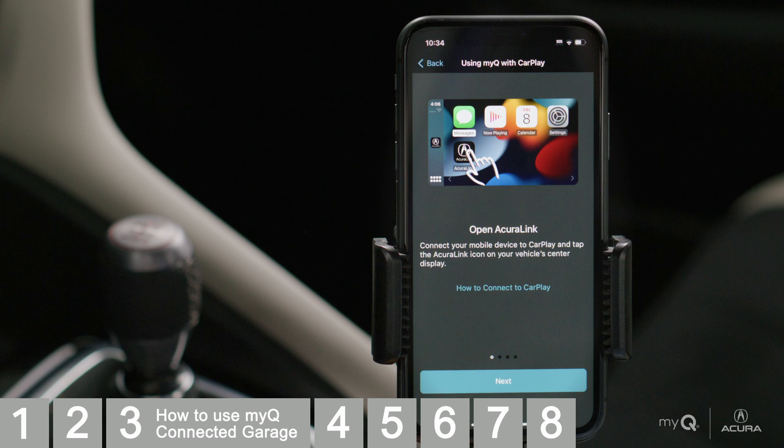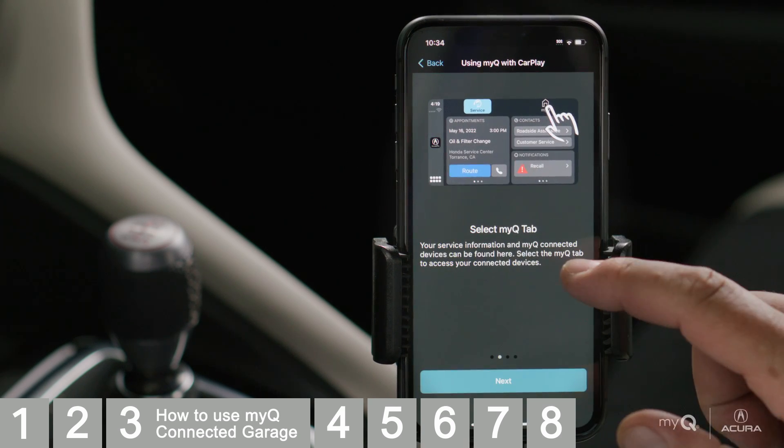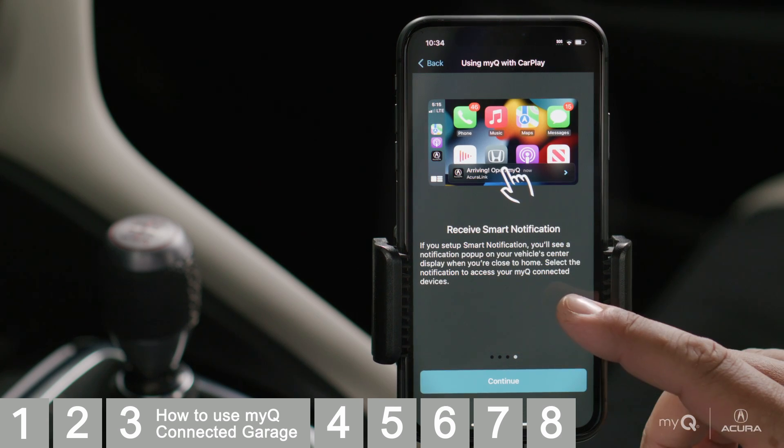AcuraLink will show you how to access the app inside Apple CarPlay or Android Auto. Tap Continue.